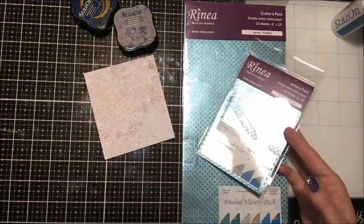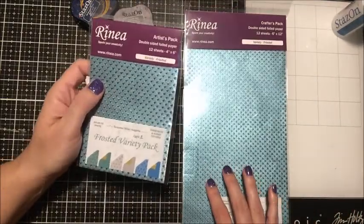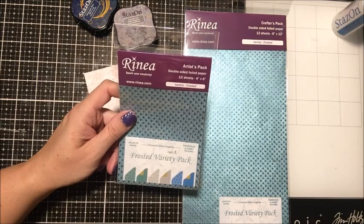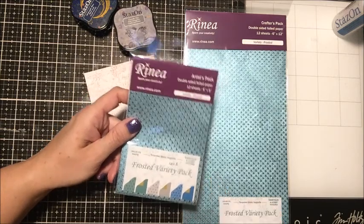I'm going to be using the Frosted Variety Pack. It comes in two sizes: the Artist Pack and the Crafters Pack. For this I just need the Artist Pack. The colors are Turquoise, Silver, and Sapphire, and it comes in a Starstruck and Glossy texture — a total of 12 sheets.